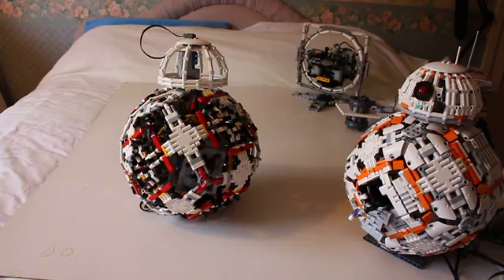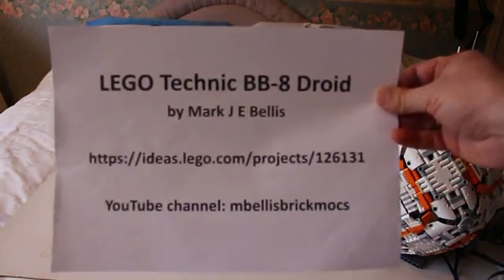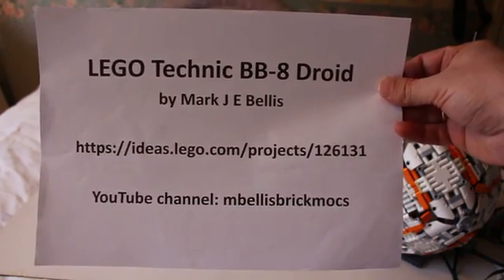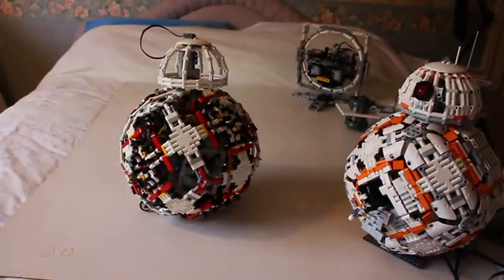If you'd like to support us, here's the address: ideas.lego.com/projects/126131. This is Mark Bellis for the Mbellis Brickmarks channel. Thank you for watching, and we'll see you soon.